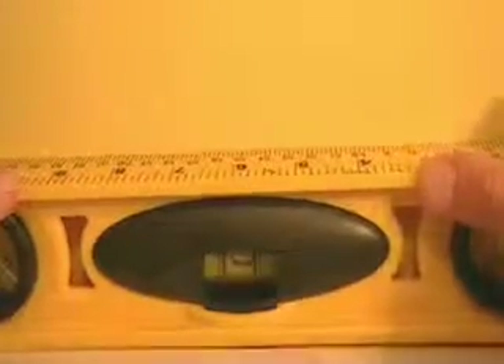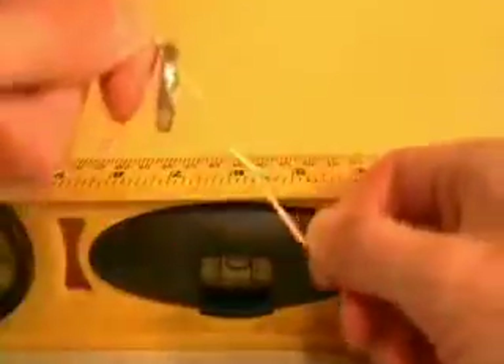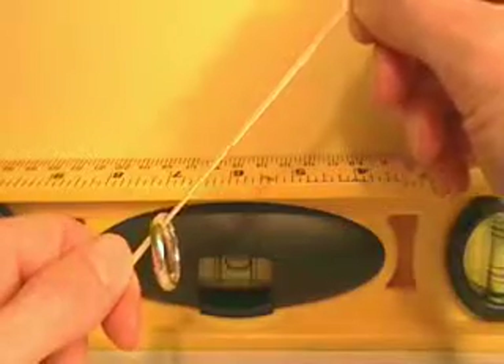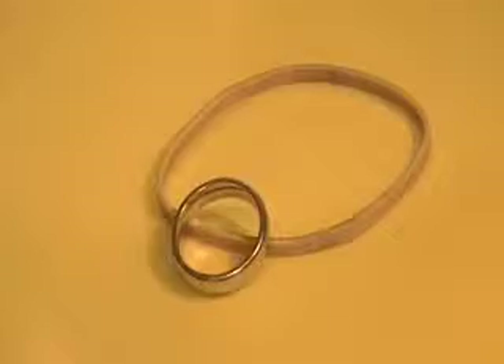Hi, it's GreenPro here with a simple illusion trick. As you can see we have a normal level surface, a ring, and a rubber band. Now of course this ring is subject to the natural force of gravity just like anything else on the planet. So why in the world does it appear to defy gravity and actually travel up the rubber band?